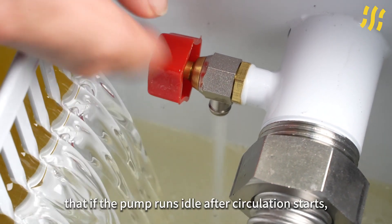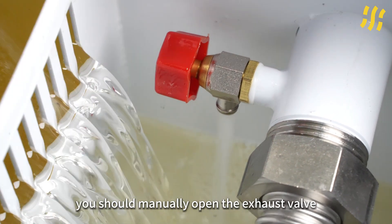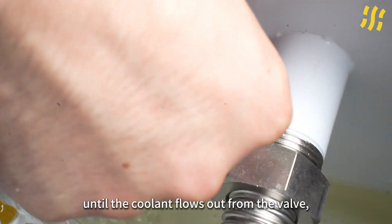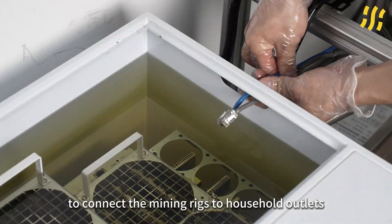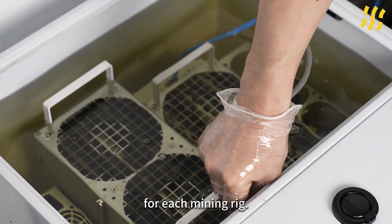Please be aware that if the pump runs idle after circulation starts, you should manually open the exhaust valve until the coolant flows out from the valve, then close the valve. Subsequently, use your own power cords to connect the mining rigs to household outlets and plug in the ethernet cables for each mining rig.